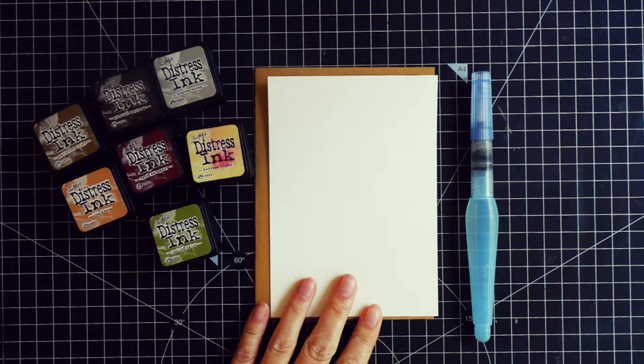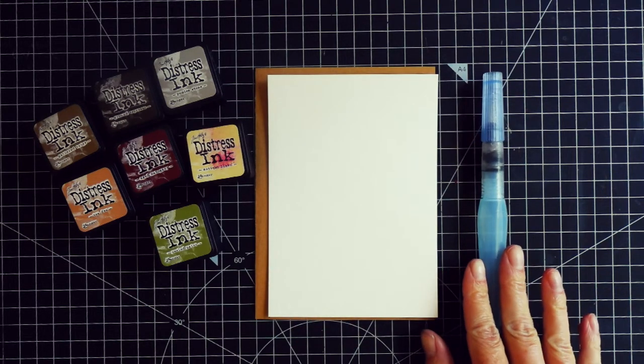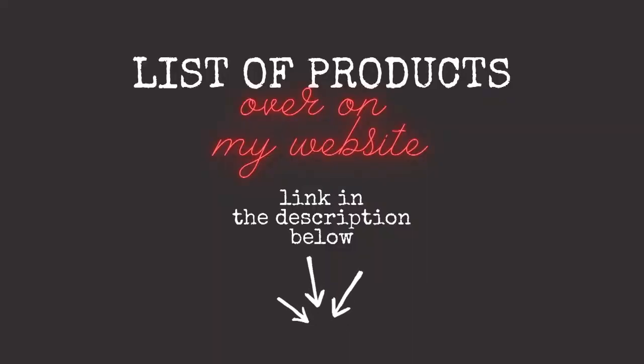I also have here a watercolor cardstock cut down to fit the card base. For the brush I'm using a water brush which holds the water inside of the pen, but you can use a normal brush with water as well. As always, the list of supplies you will find over on my blog. The link to my blog is in the description below.